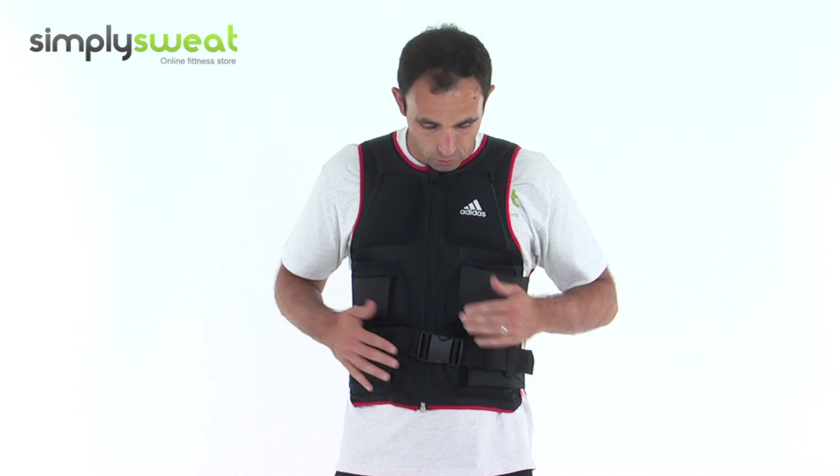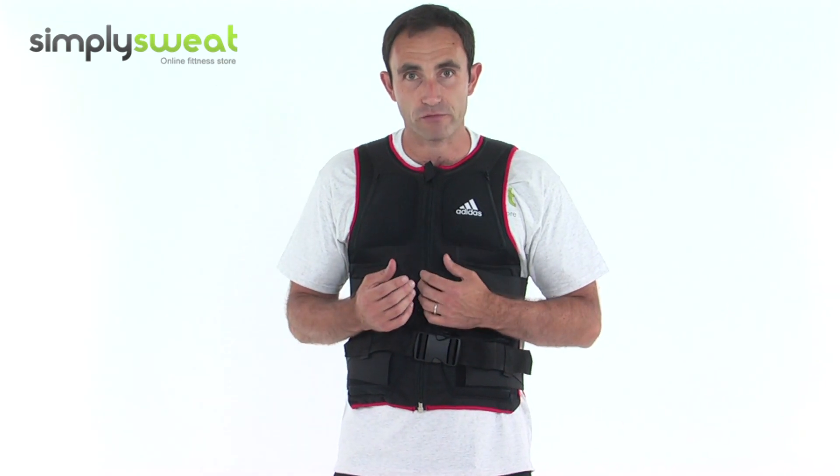Because they're soft weights, they mould to your body — they're very soft and feel comfortable, but you can really feel the weight in the jacket. So when you're exercising, this is really going to improve the intensity rate.